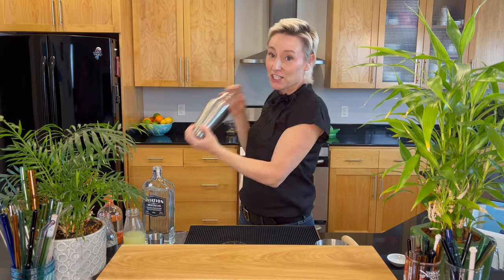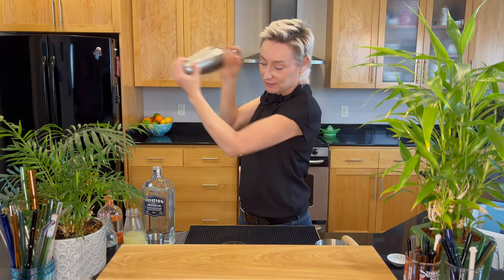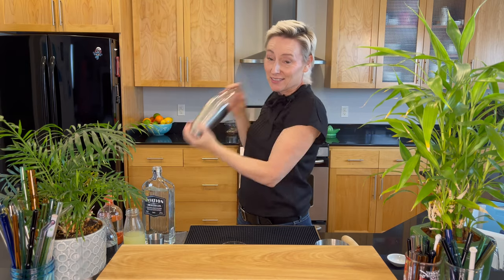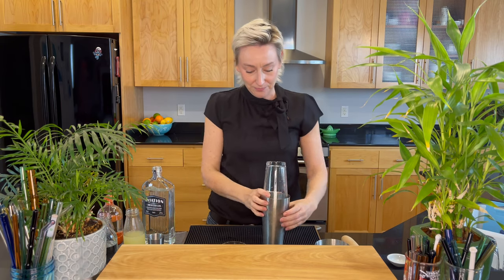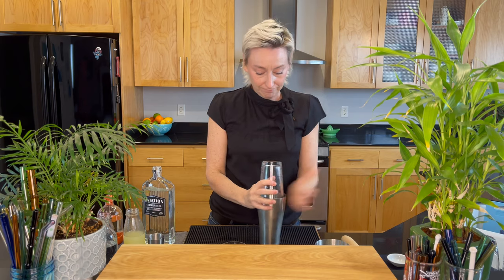What do you think about the aviation gin bottle? It's a little ridiculous. I think it's very hard to pour from. Tell me what you think in the comments.